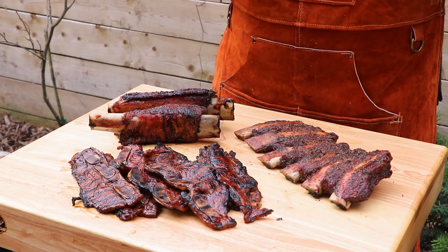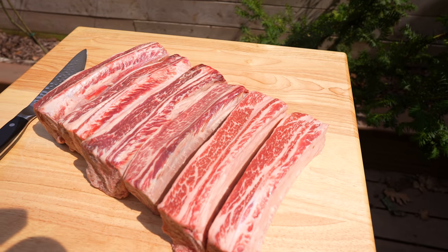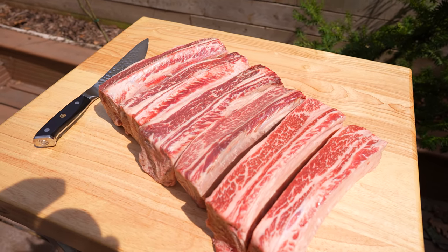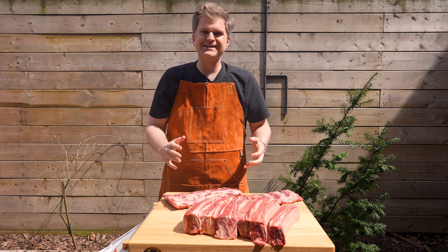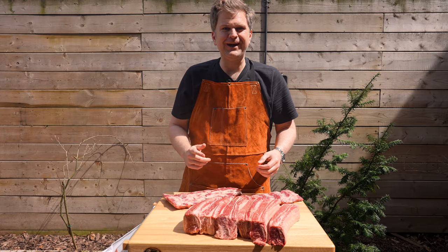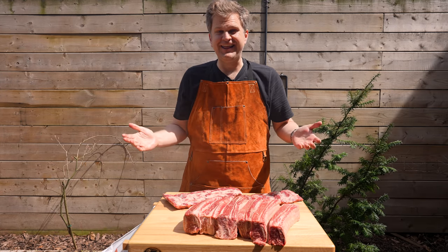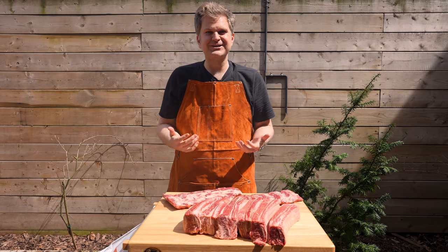Welcome back to BBQ in Bottles. Today we're going to be making beef ribs three different ways. We've got plate ribs trimmed up into individual bones, full racks of beef ribs, and some Miami style beef ribs marinating in the fridge. We'll bring those out later in the cook, and at the end we'll do a taste comparison to see which method we actually prefer the most.